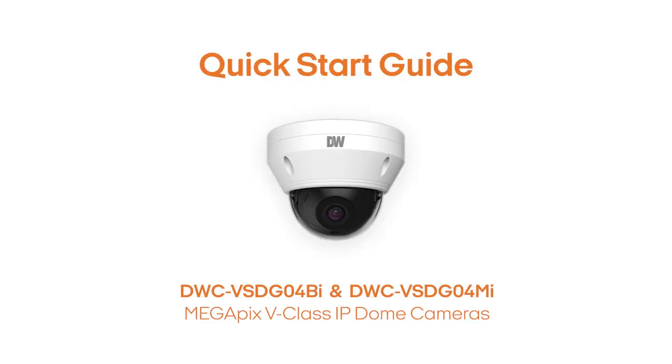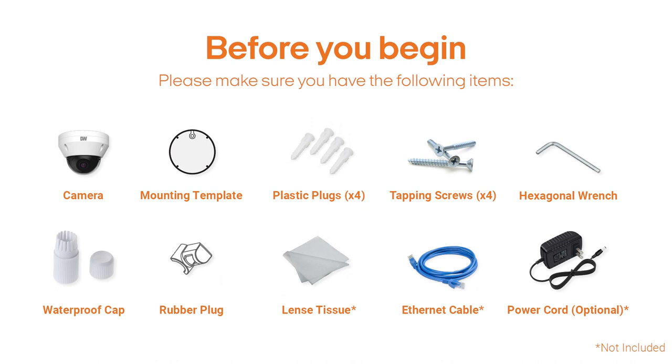This is a quick start guide for the Megapix V-Class series of dome cameras. Before you begin, please make sure you have the following items.